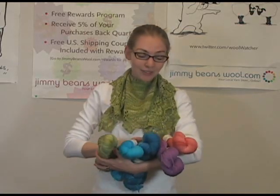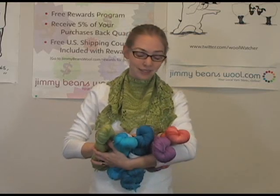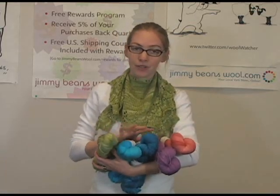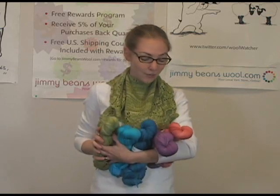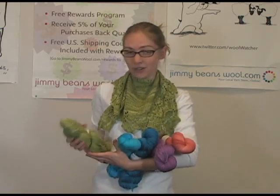The first thing I noticed about these yarns is the coloring. The coloring is really awesome — I think it's really unique. All of their different yarn weights have this awesome coloring, and you don't find these colors in another yarn. It's really unique.